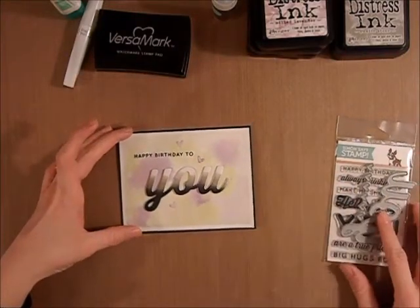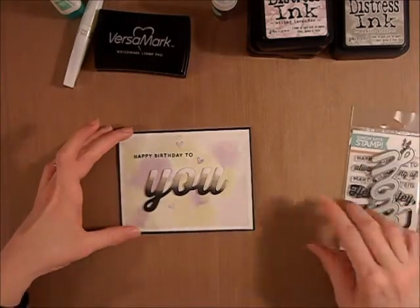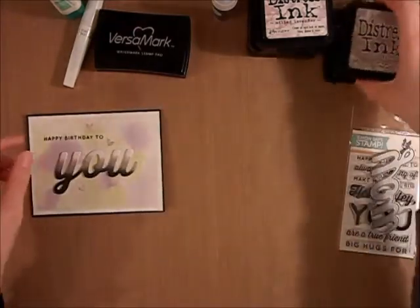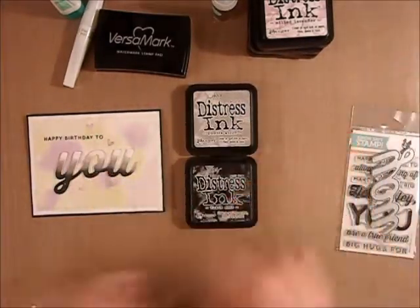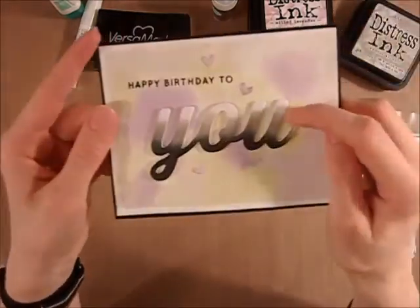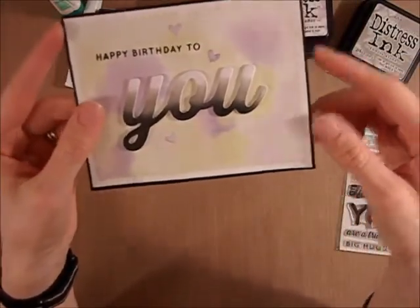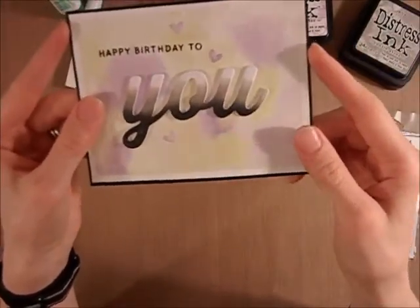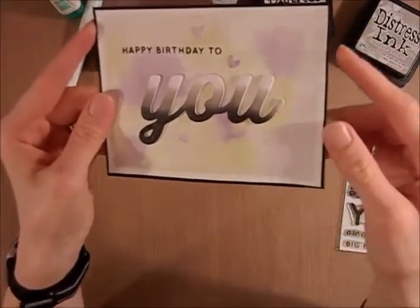The sentiment was cut out with the coordinating die for that stamp set, and I then cut it out six times. The top one I used some distress ink to try to create an ombre look. I used Pumice Stone and Black Soot. I started off with the Pumice Stone and got it nice and light, worked my way down to the darkest point, and then used some Black Soot just at the very bottom, using a stroking method down to keep the darkest point at the bottom.